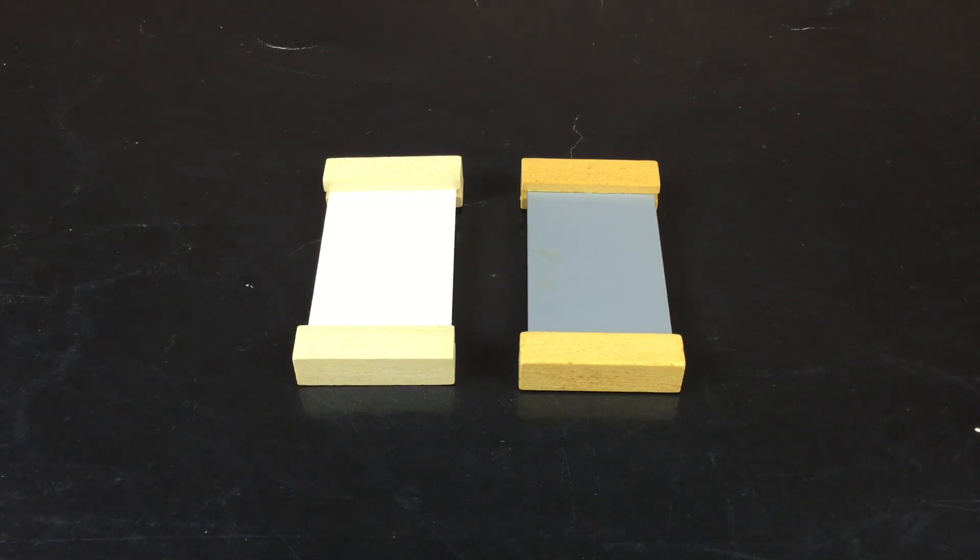For example, white and grey, or colours that sound alike, like pink and purple.